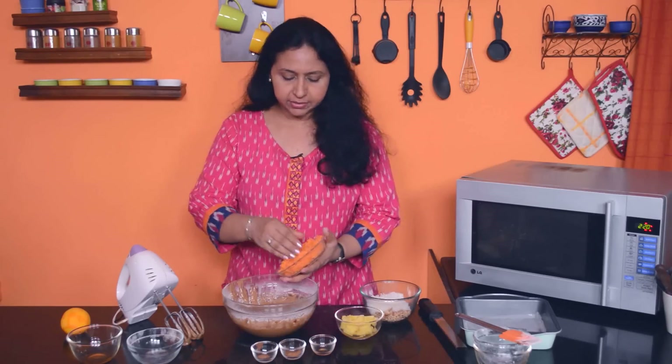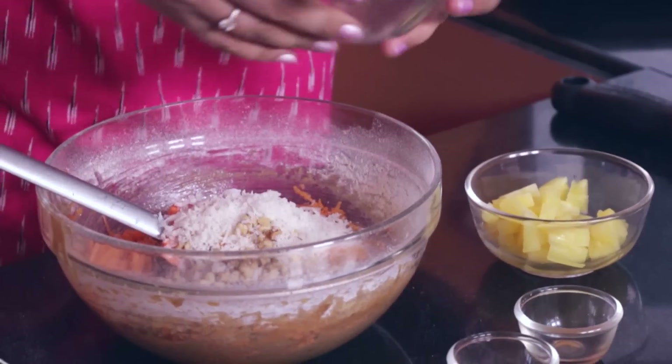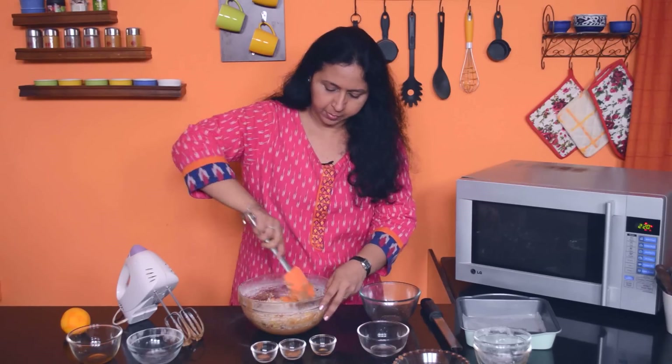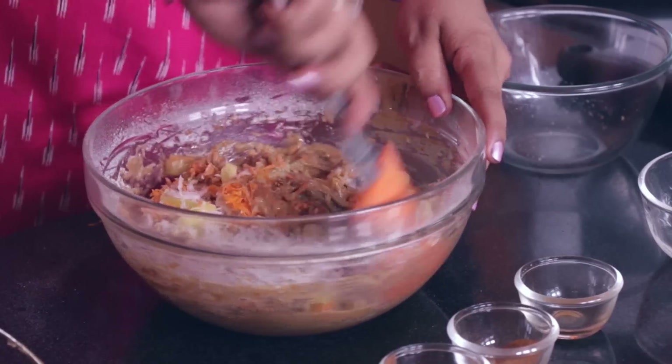And now we will add the grated carrots and the rest of the ingredients — the coconut, the nuts and the chopped up pineapple. Be gentle when you mix the batter.